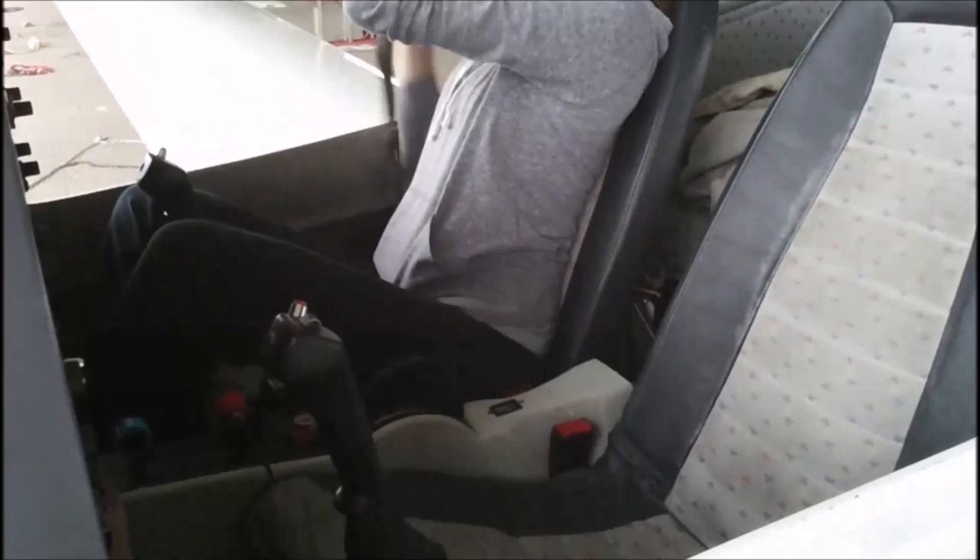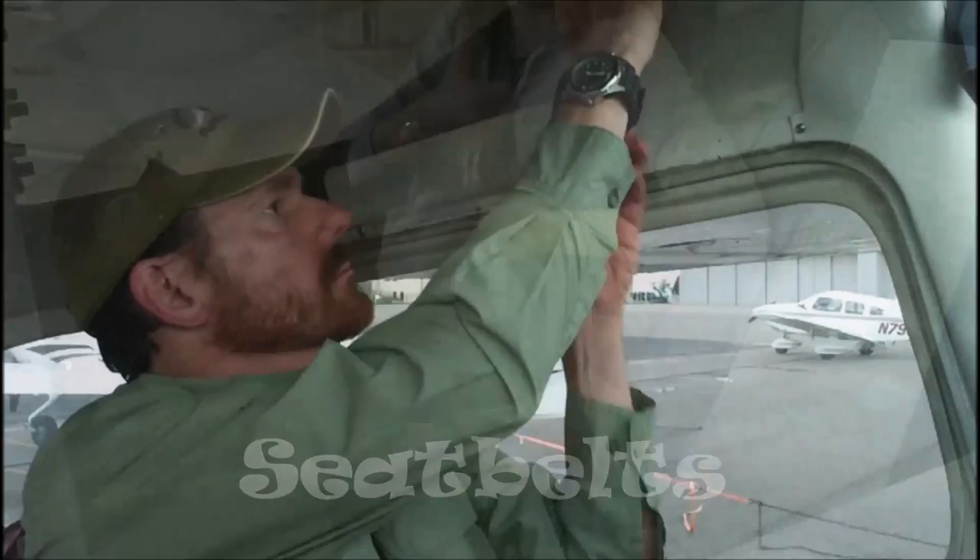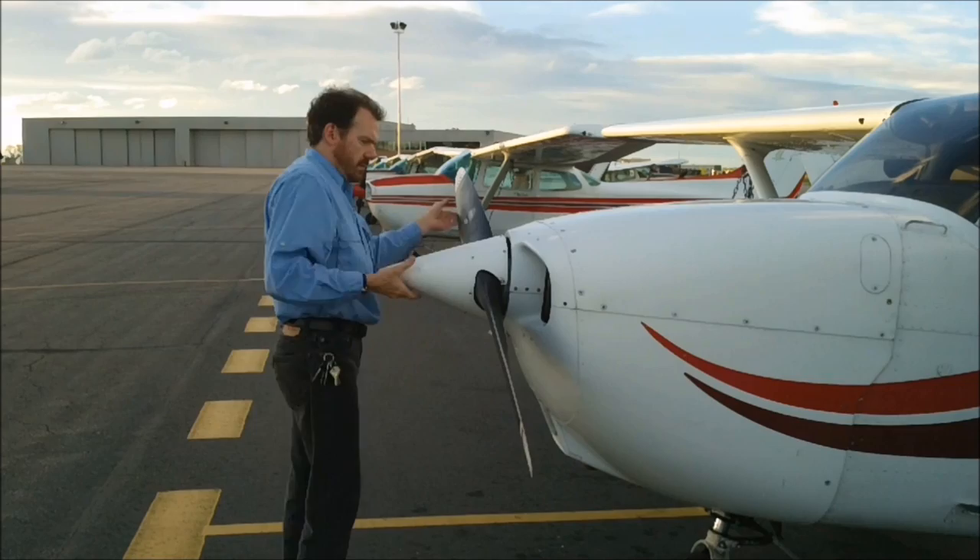The seat belts in an airplane work exactly like the ones in the car you drove to the airport, although some older airplanes may require separate buckling of the lap belt and the shoulder harness, and still others may have a four- or five-point safety harness. Your pilot will show you how to fasten your seat belt. In fact, federal regulations require airplane passengers to be briefed in seat belt use.